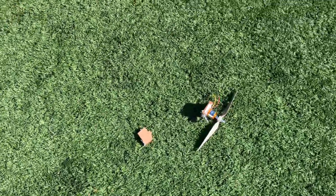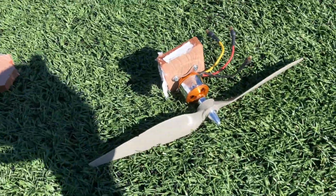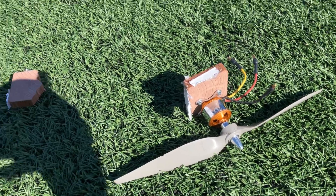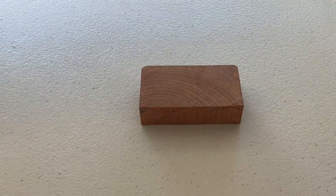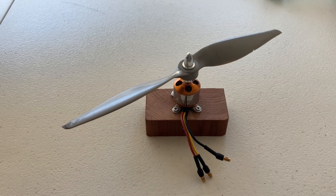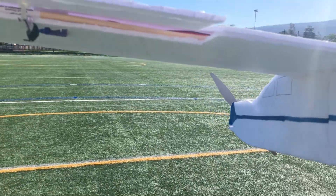I actually forgot to film the first flight. However, the motor mount broke for the fourth time. I made a new motor mount even thicker than before, then got back out to the field. It was finally time to fly.